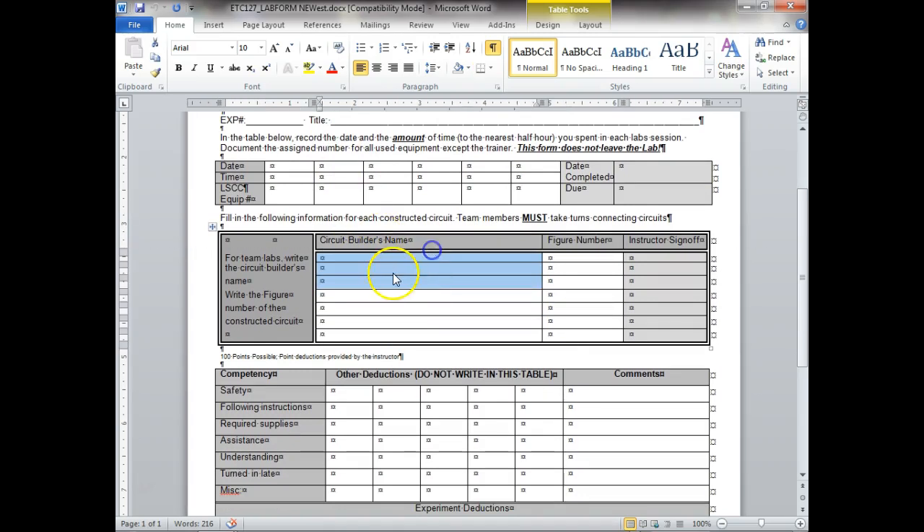These are the circuits you're going to build. You'll start off noting who built the circuit and the figure number — every lab figure you're going to build has a figure number. You're going to take turns building circuits: one person wires the circuit and the other person tells them where to hook the wires. I don't want to see one person wiring and the other person just sitting around. By the way, you're not supposed to smoke out here — the smoking area is all the way up against the fence by the interstate.